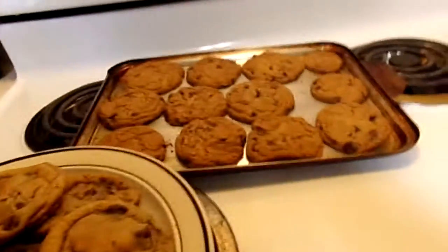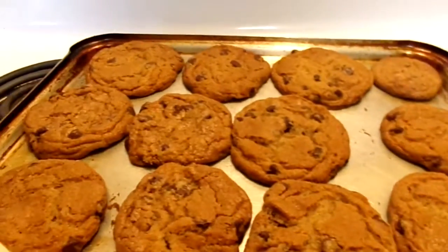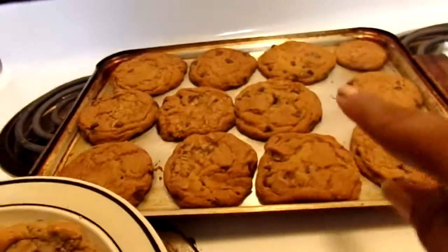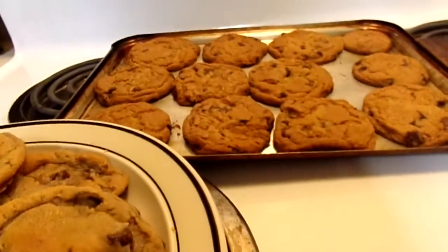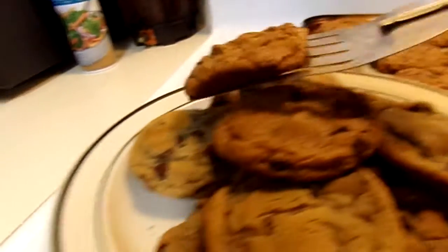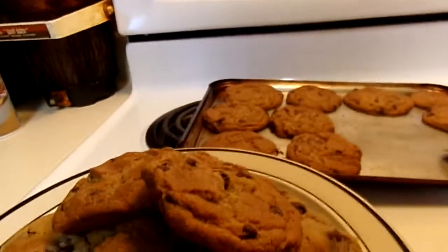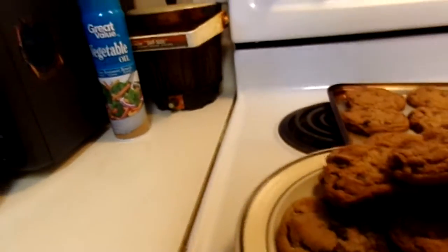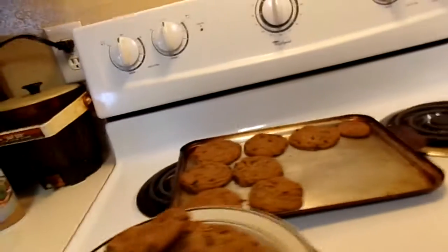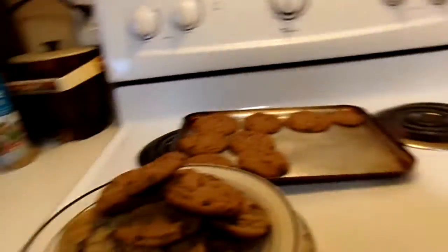Hello YouTube, this is the finishing touch right here. Now let me know how they look. This is the first batch and this is the second batch.